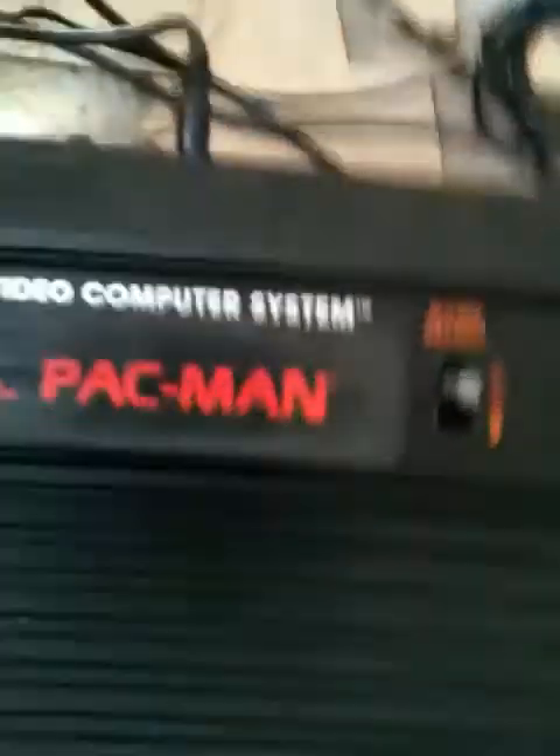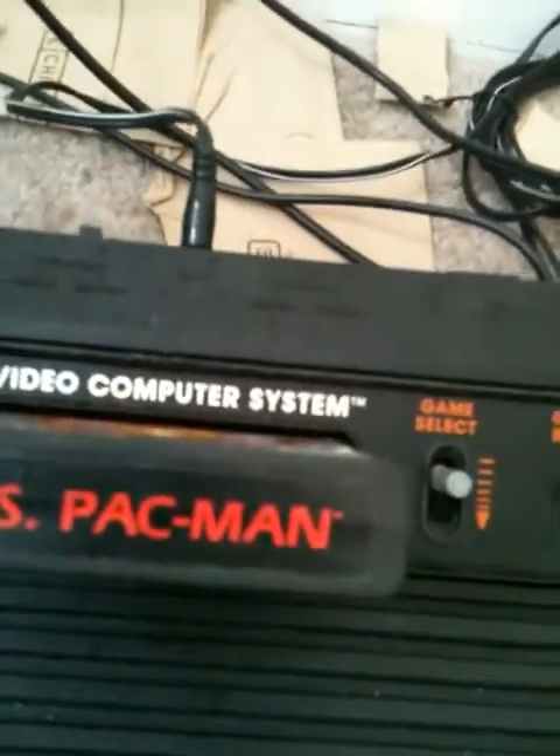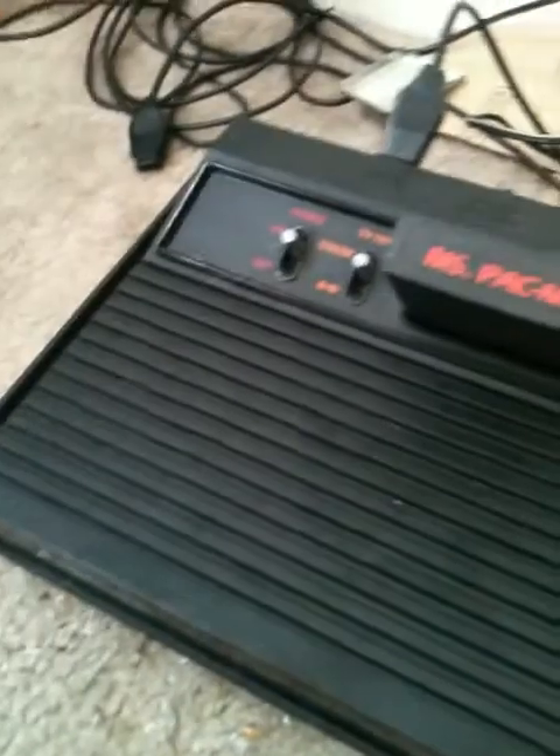Also included is Atlantis, plus Miss Pac-Man which is already in the console. So what I'm selling is: the switch box, the cable from the Atari 2600 to the switch box, the Atari 2600 power cord, two joysticks that work great, and four paddle controllers as explained.